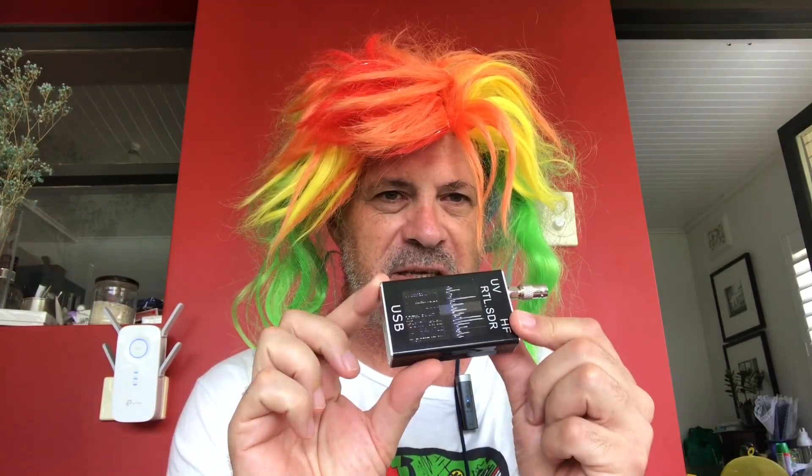Cheap SDR clone — HF, VHF, UHF. Is it? Let's take a look. I've been watching lots of videos on SDR radio and got very excited by the possibilities of turning a computer into a fantastic receiver. So I got online, started doing a little bit of research — as usual, not enough research. And when you don't do enough research, it always ends up costing you money. But every mistake teaches you something.